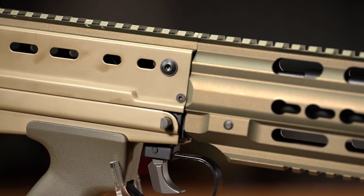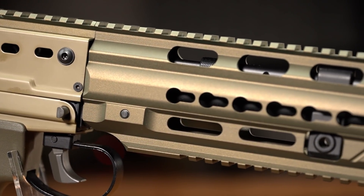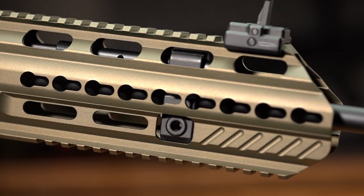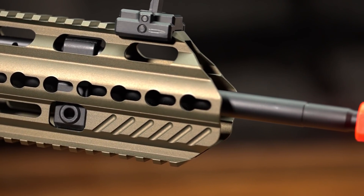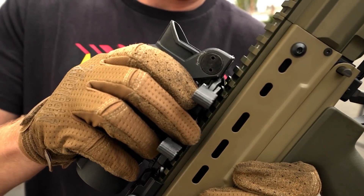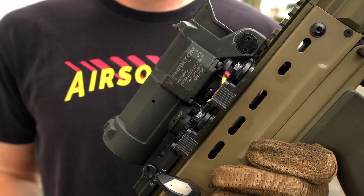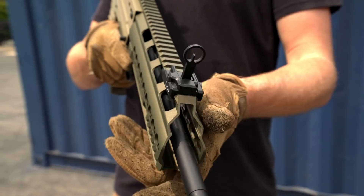Forward of the receiver, we have one of the most notable and distinguishing features of the A3: the CNC machined aluminum handguard. This particular feature stands head and shoulders above other L85 variants, not only because of its KeyMod interface being ideally suited for today's modern accessory mounting options, but also because of its lightweight and relatively slim profile. A full-length Picatinny top rail seamlessly blends the receiver and front handguard, giving you plenty of space for attachments and optics.